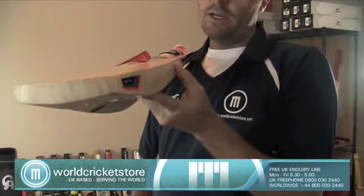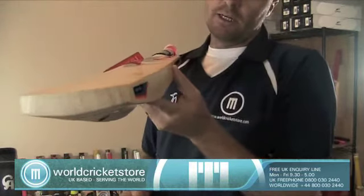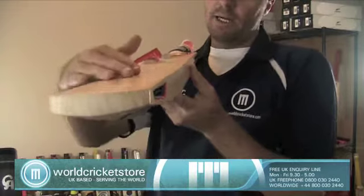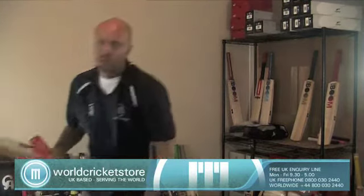Similar to bats like the Gray-Nicolls E41, the Newbery and Wood Special Reserve Ultra, and also some of the SG bats like the SG Stud T11 and Stud T20. Let me bounce the ball on here for you guys — just an excellent ping, superb bat.